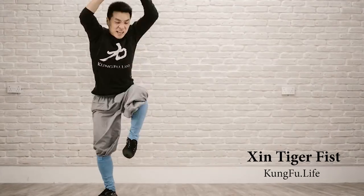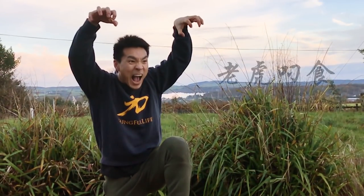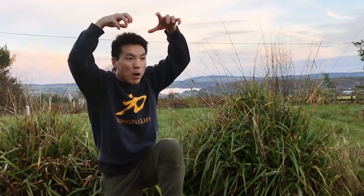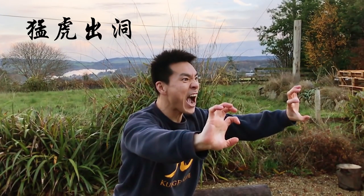Hello everyone, today I'm going to share with you some tiger movements from my tiger horse. Chinese called 老虎丢屎 and 猛虎出动. These two movements I will share with you — tell you how to do them and why we do them.